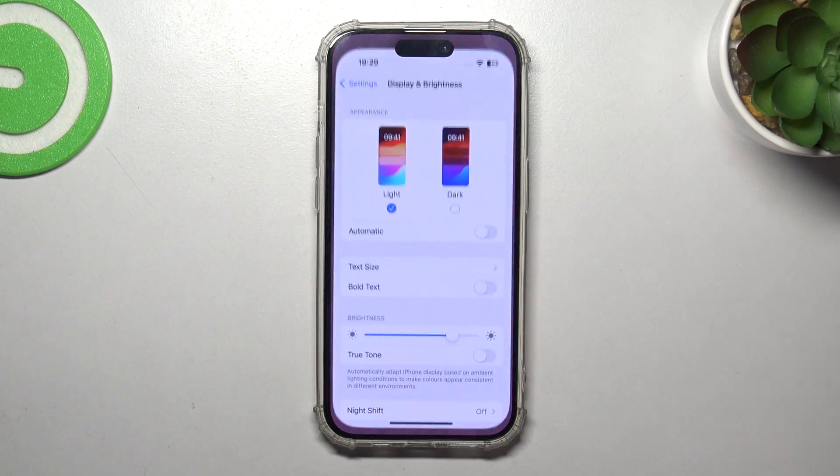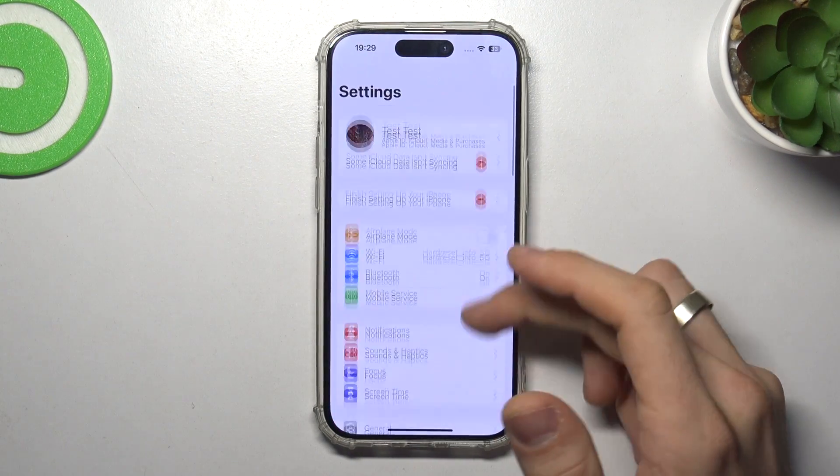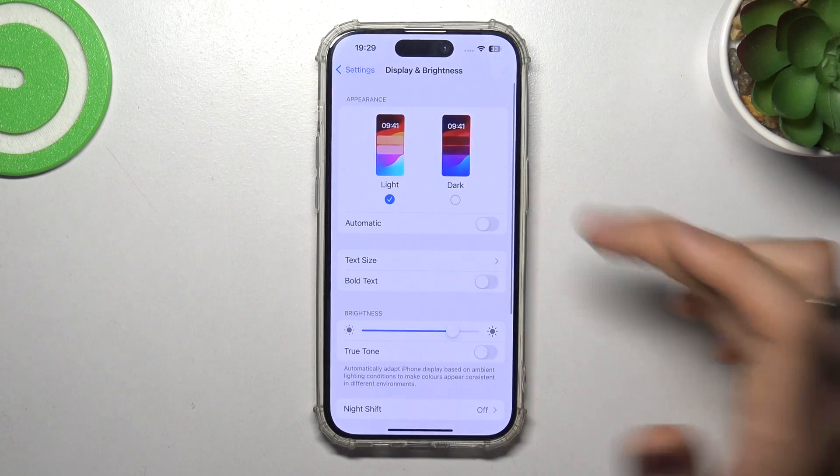The next step you can do is to change the appearance of your device to dark mode. Open Settings, scroll down, find Display and Brightness, and select Dark.